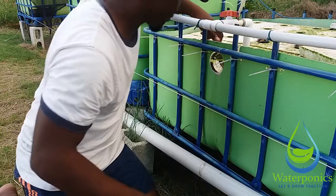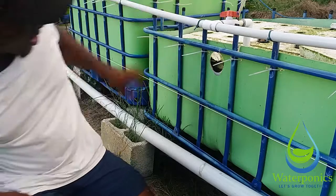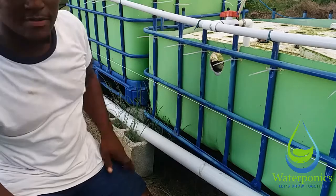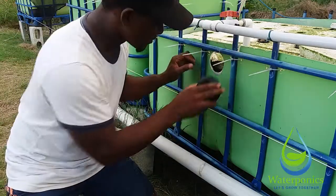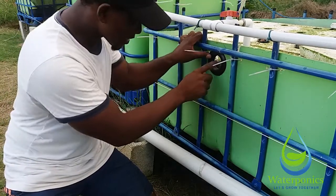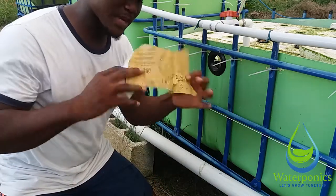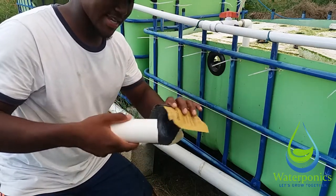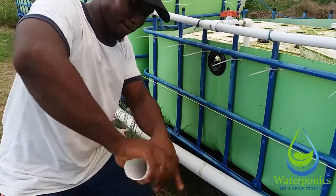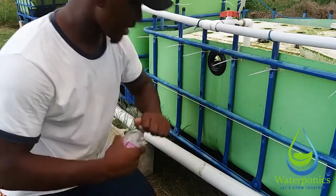We went straight through. The current water level is here — here's the uniseal and it goes in just like that, nice and snug. Now get some sandpaper — I use 60 grit — and just run it around the hole like this.